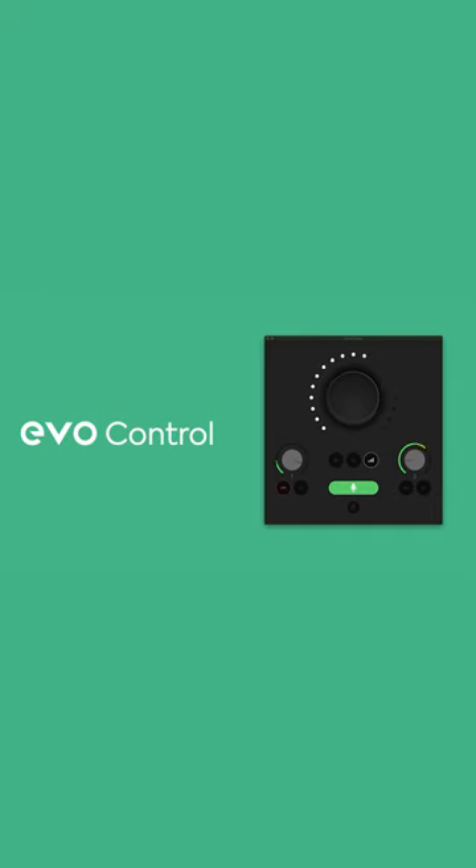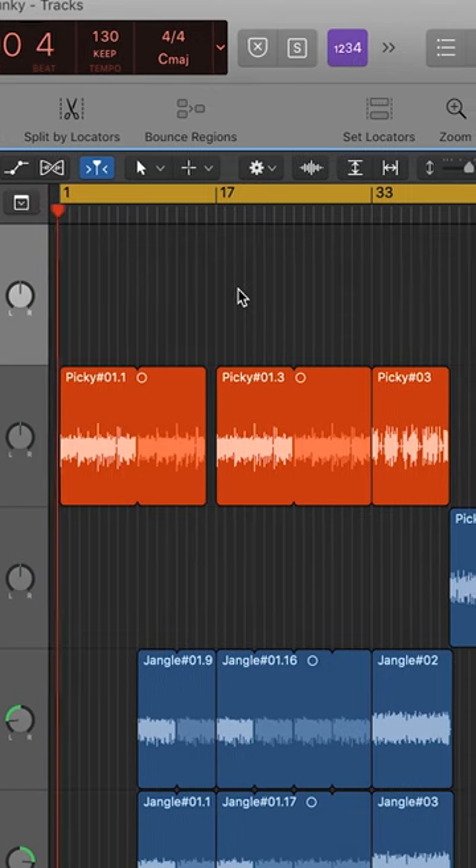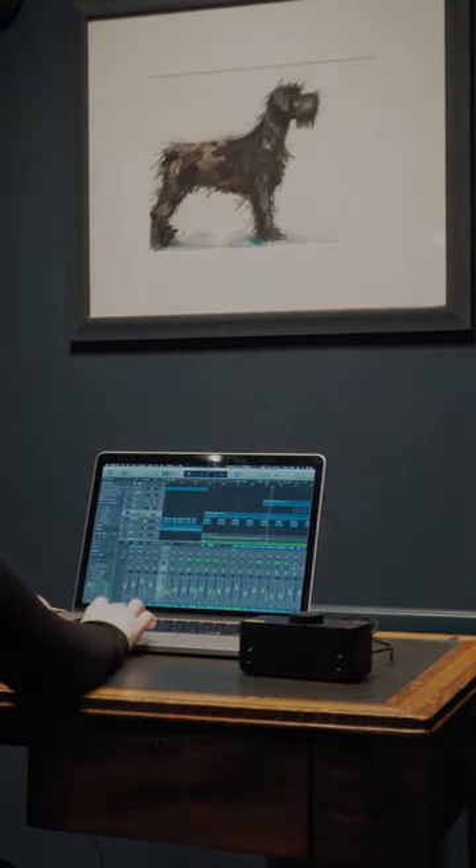All of the main functionality of Evo 4 can be controlled on the top of the unit. However, you can also do all of this from the intuitive Evo control software on your computer, giving you a quick way to make adjustments without ever needing to move from your workstation.